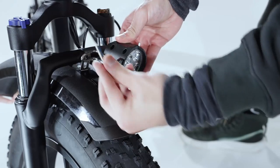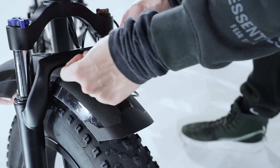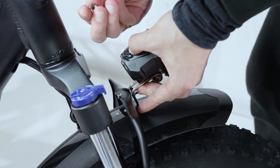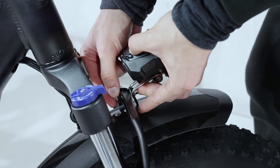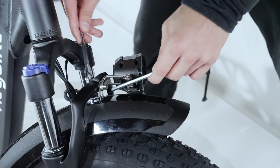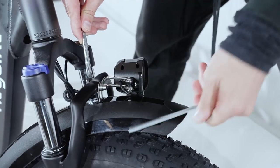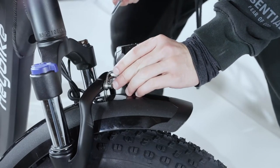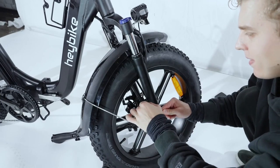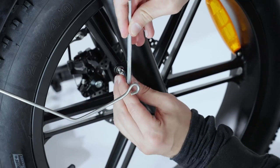Next is the fender. Start by sliding it in place. The front light is attached together with the fender. Use the included bolt and washers to fix them in place. Adjust the light and then move to reattach the lower fender screws.